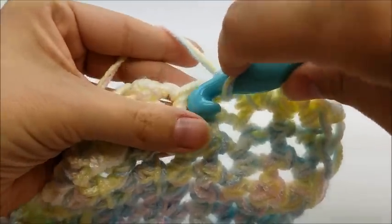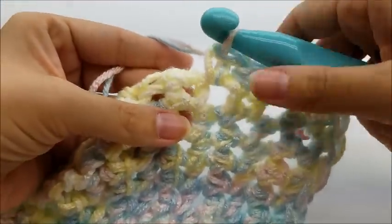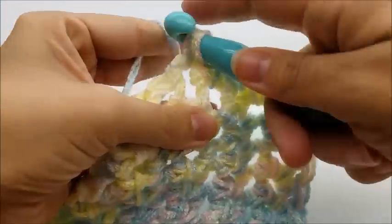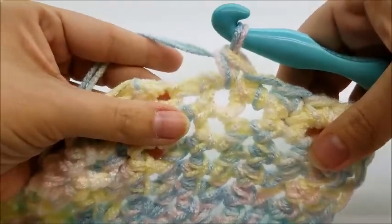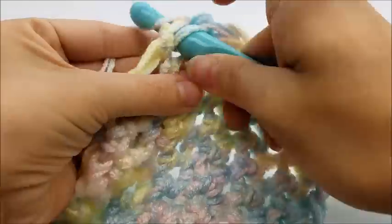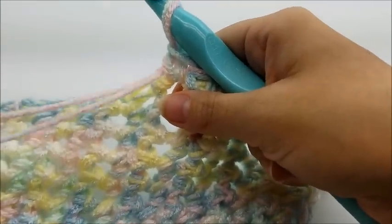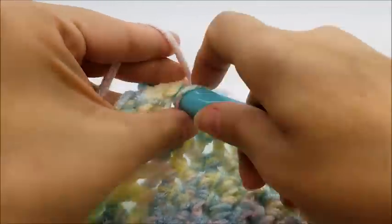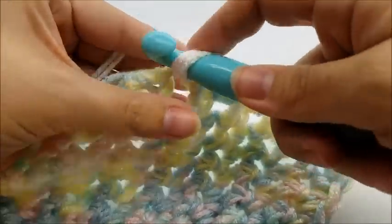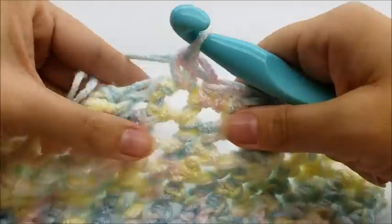Continue going right through each hole and single crochet. You can see it makes the edge look a lot nicer and cleaner — especially if you're going to give it as a gift, you want it to look really nice. I'm going to continue doing this all the way down my long side and meet you when I get to the end at the corner.